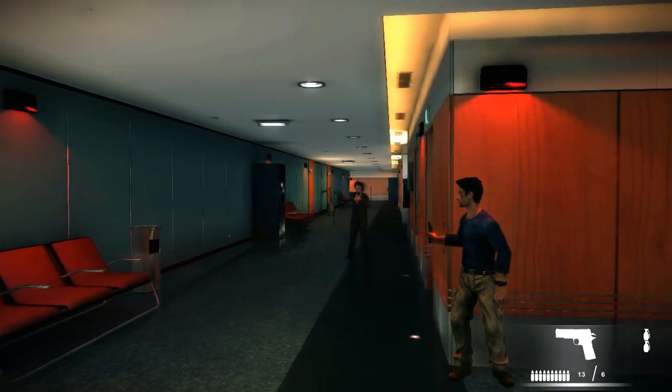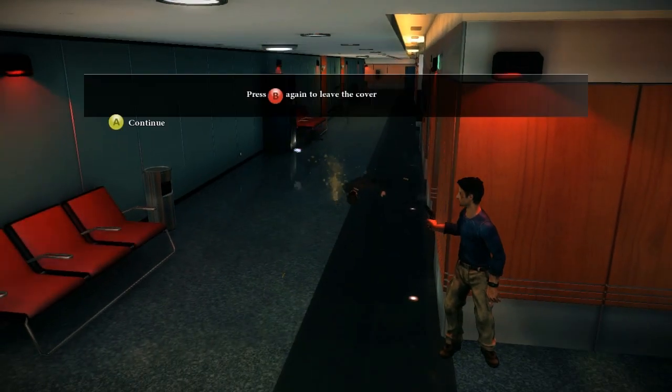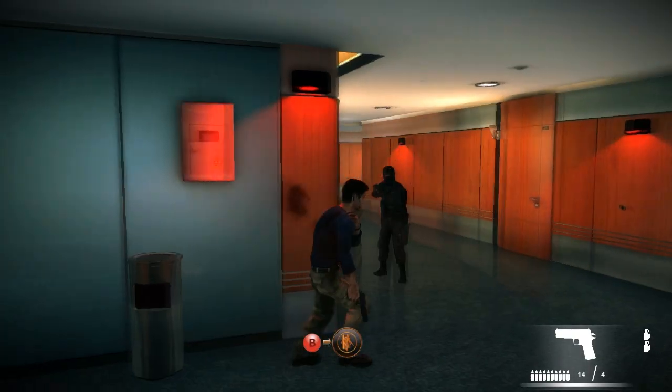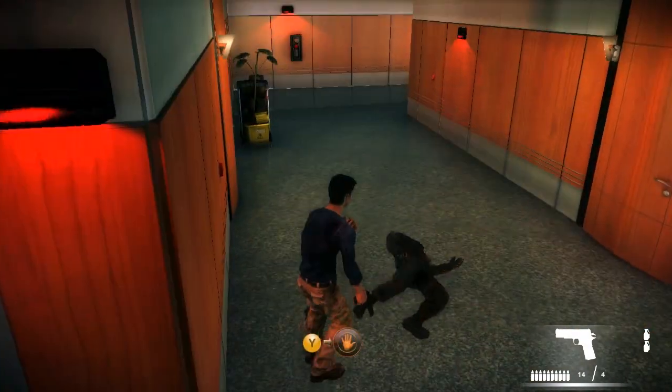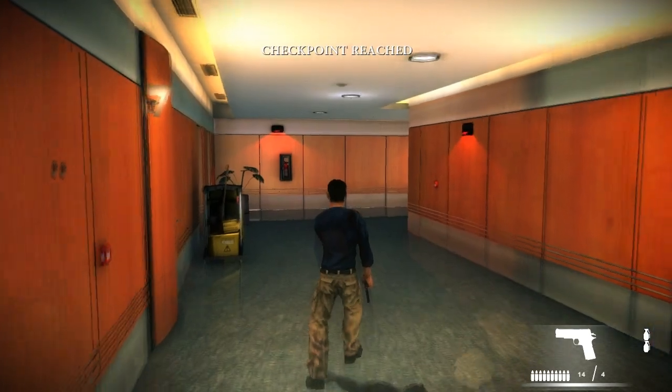Now let's try this new technique out. Very reliable. You really surprised me there. What is this? A little melee takedown — I fucking like that. I kicked his cock out of his asshole.